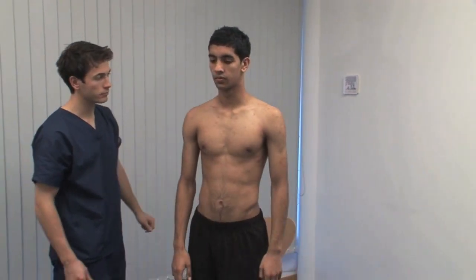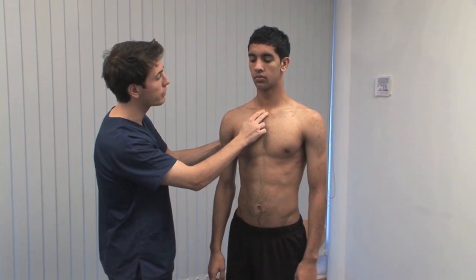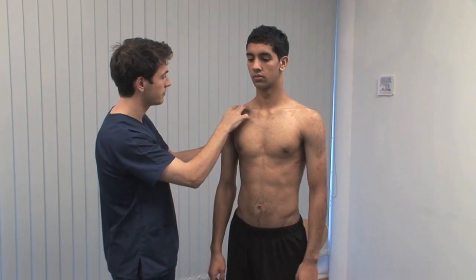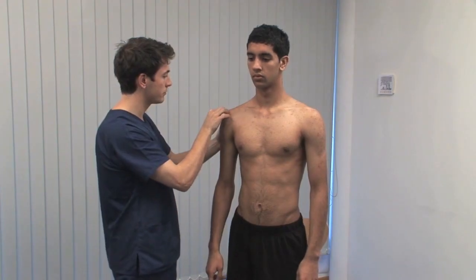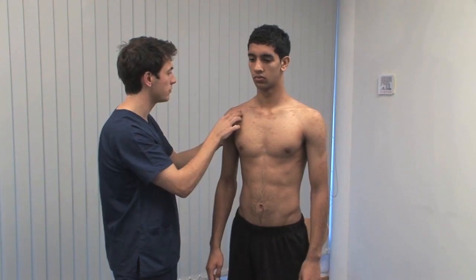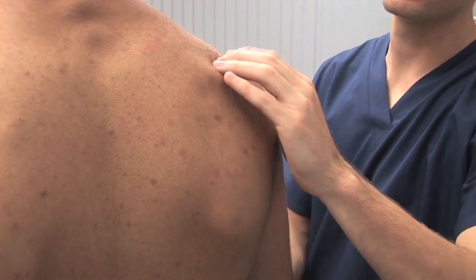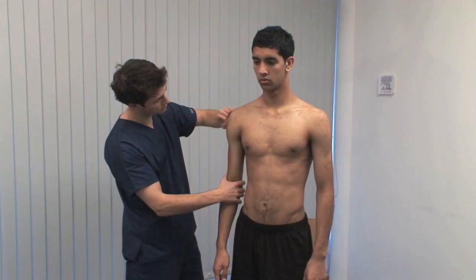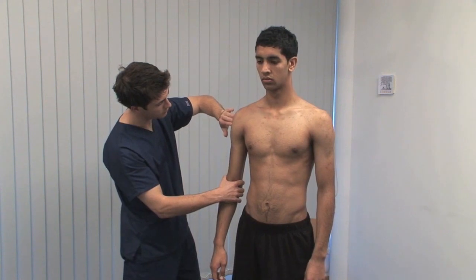Remain standing. Palpate along the clavicle from the sternoclavicular joint to the acromioclavicular joint. Let me know if it's uncomfortable at any stage. Clavicular fractures and acromioclavicular joint injuries are accompanied by deformity and local tenderness. Also, palpate the acromion, the coracoid process and the scapular spine.